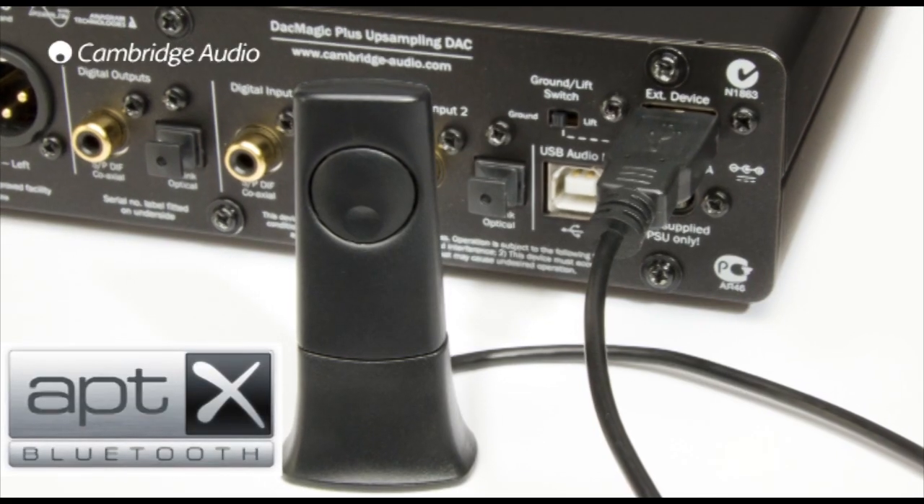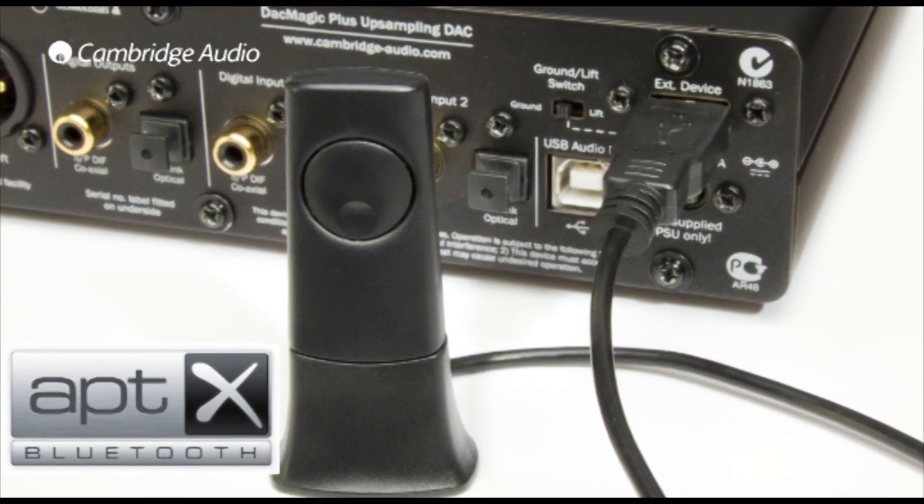So will the DAC Magic Plus improve the sound quality of my Bluetooth device? Yes it will. The received Bluetooth audio goes through the same high quality circuitry and audio upsampling as the other digital inputs, so your music will sound as good as it's possible to. Additionally, the DAC Magic Plus supports the AptX Bluetooth codec, which the latest Android devices and MacBooks support. AptX is a higher quality Bluetooth audio format which sounds better than the standard Bluetooth SBC format and sounds amazing.